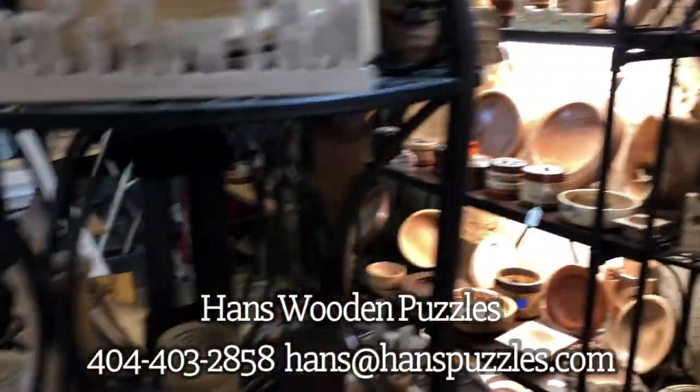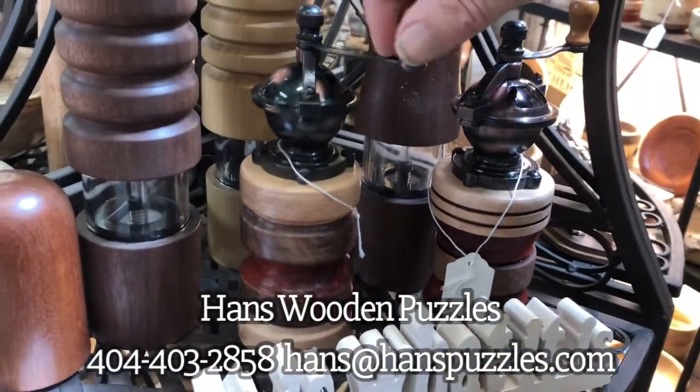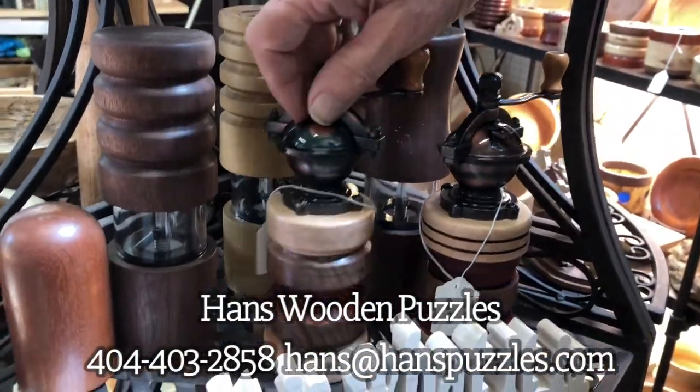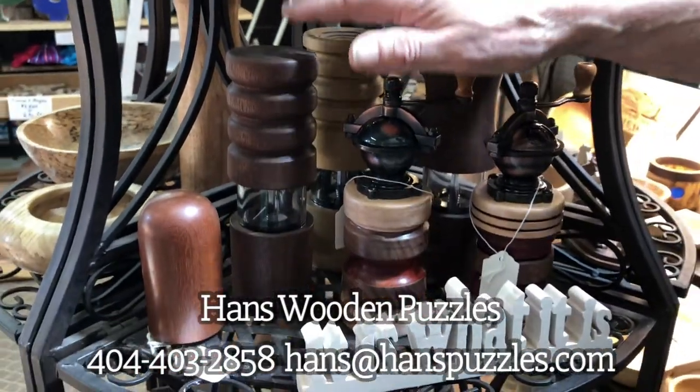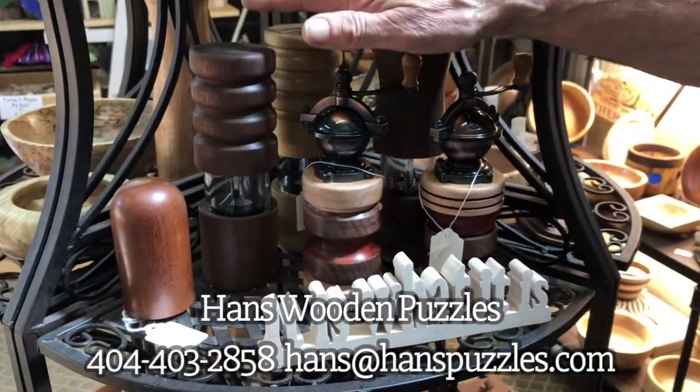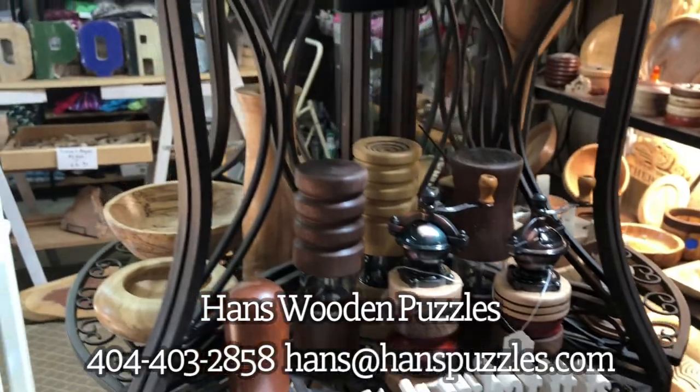I've got salt and pepper shakers and grinders. Here are some grinders made out of ceramics so you can use salt in them — you can grind salt in them so it won't set.